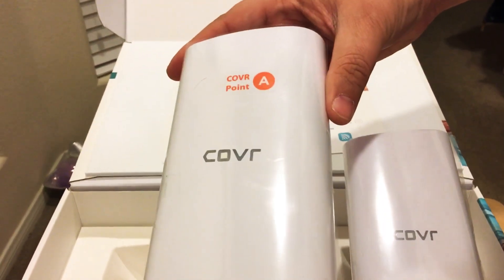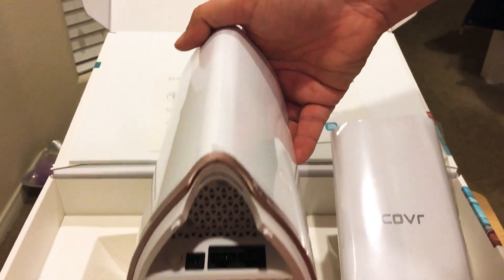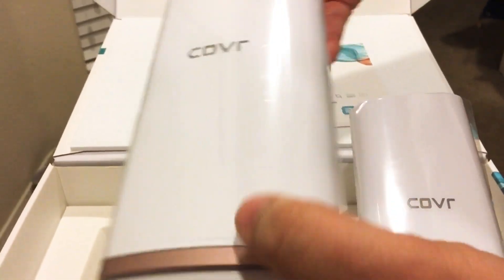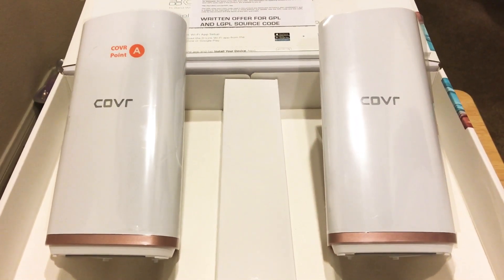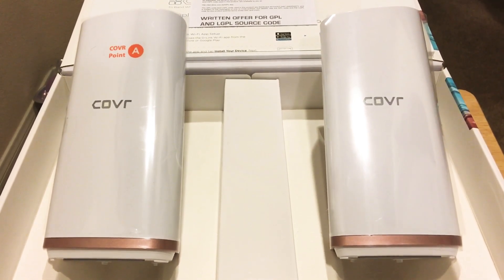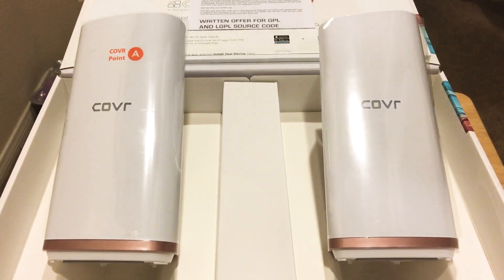Now there are other mesh products out there, but we like these that are taller — they give you more signal strength, and they feel solid. We're excited to test out the D-Link app and get that going. This is ChrisRoshnot24k on Twitter — this is the Cover 2202 mesh dual unit networking system for the home. Again, it works up to 6,000 square feet — that's a lot of space. All right, thanks.